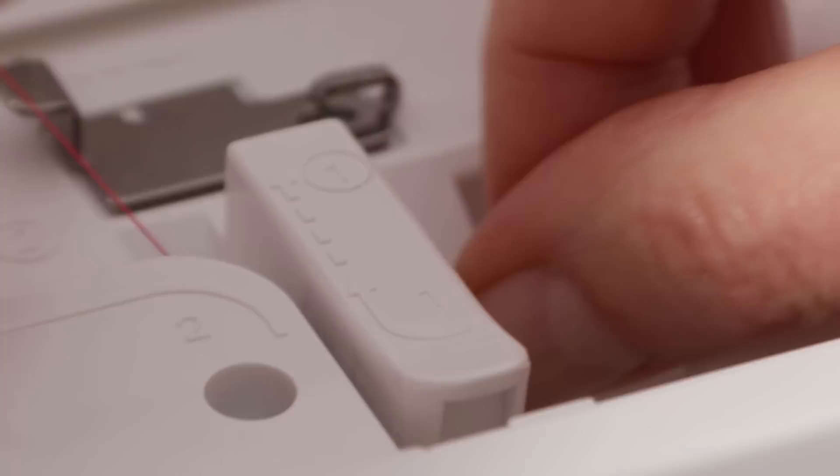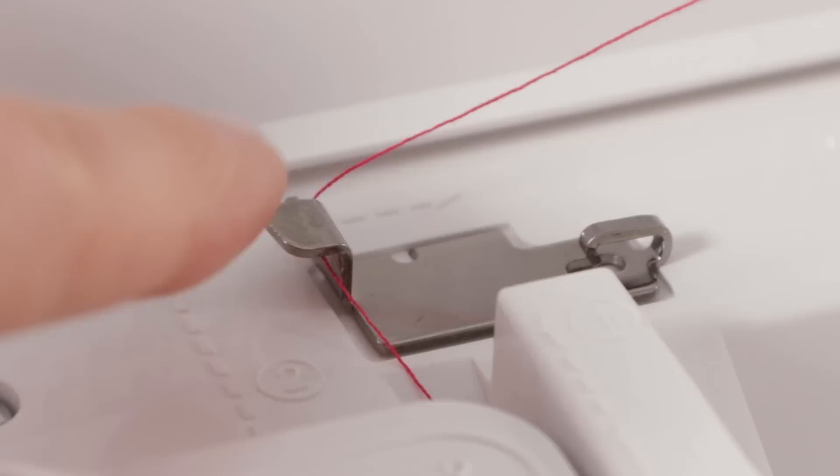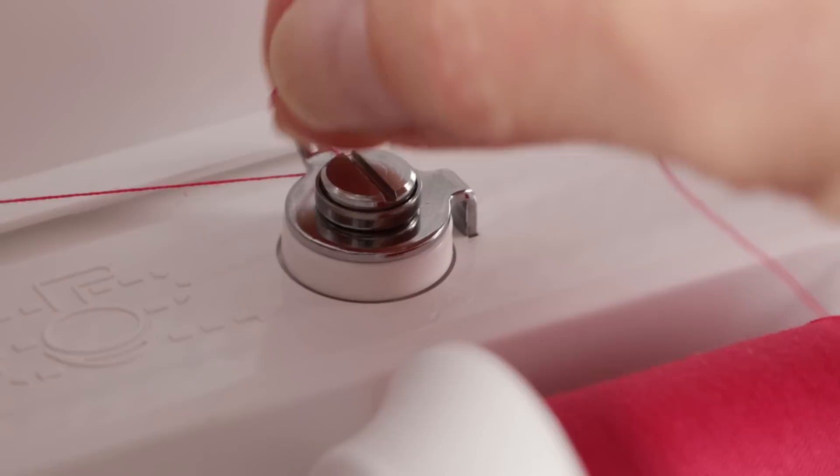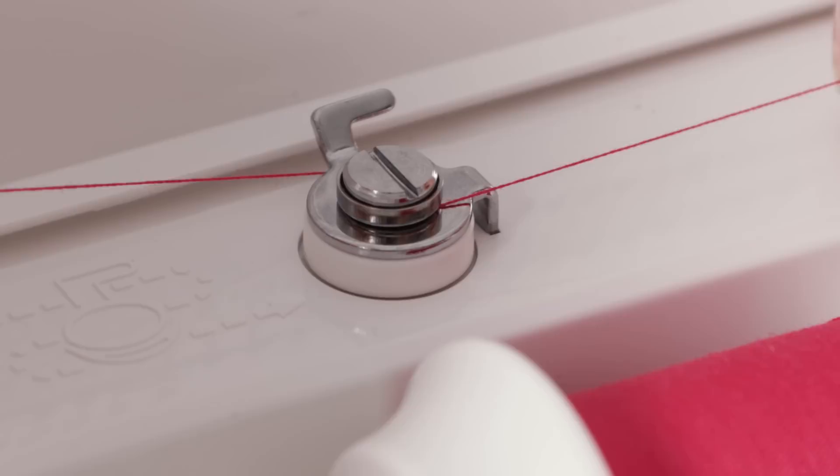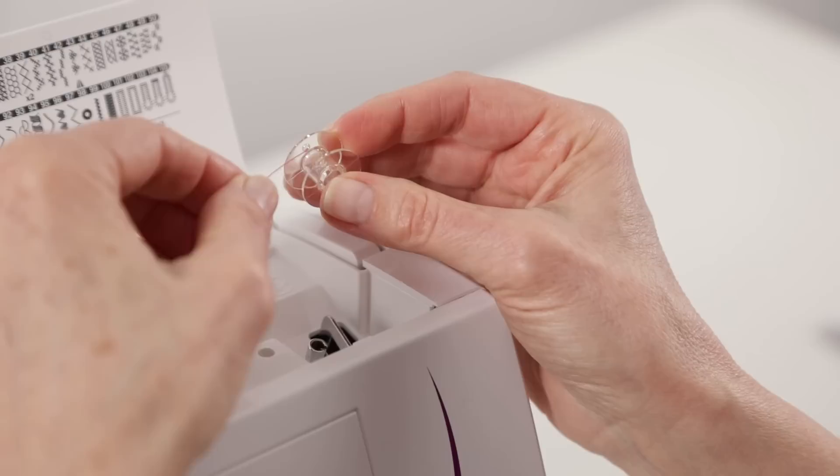Take the thread end under this thread guide, around this thread guide here, and around this thread guide at the back just behind the bobbin winding tension disc. Make sure that your thread slips completely under the disc — you may want to hold it with your left hand as you pull with your right hand just to make sure it's in there.